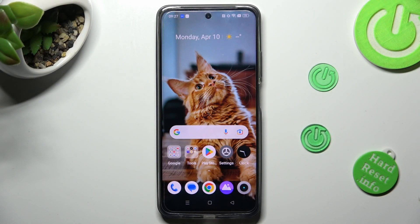Hi, in front of me is Realme C55 and today I would like to show you how you can use one-handed mode on this device.